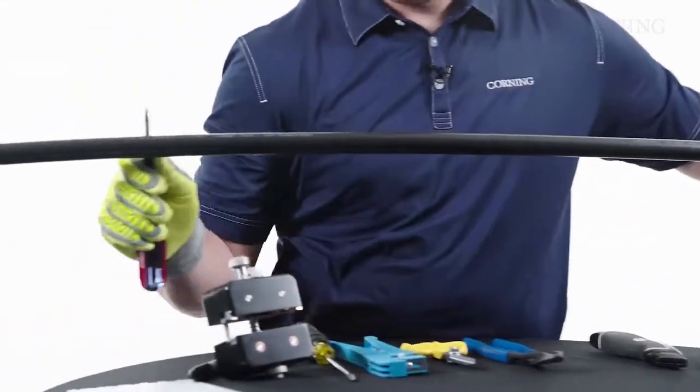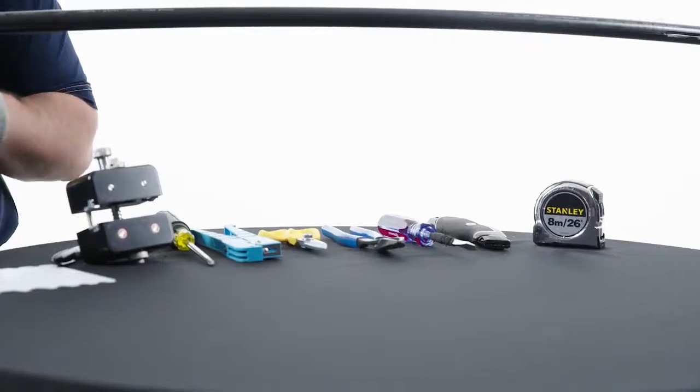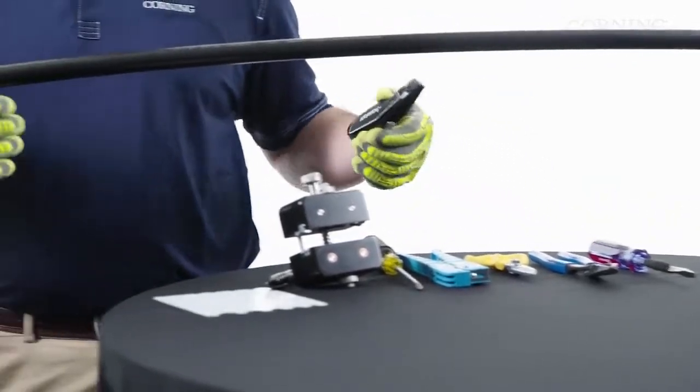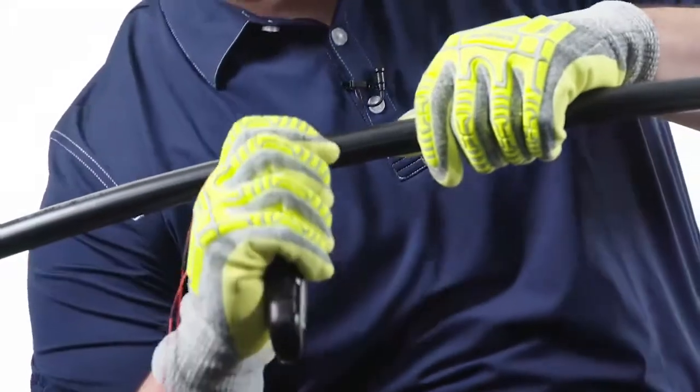Now we're going to do the other side. Now that we've finished with our rip cords, we're going to do our ring cuts at our access points. Where we pulled our rip cords to, we're going to do our first ring score.